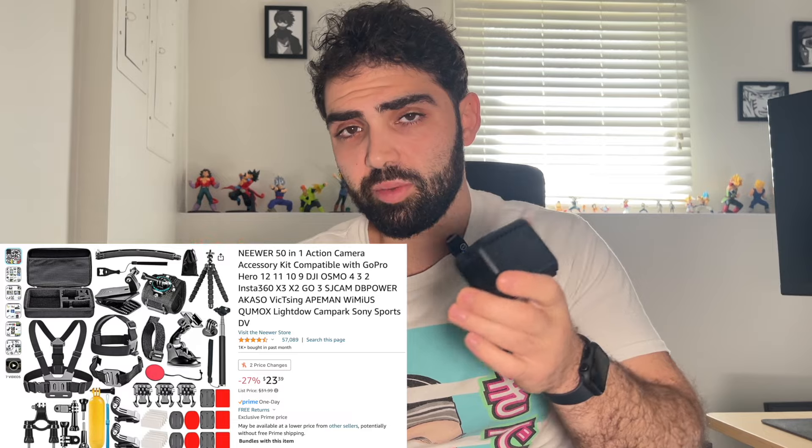You guys saw the unboxing experience — it was pretty good. Everything is compact and ready to go. Of course you can get different combos; I just got the standard one because I don't need anything else, but the accessories are pretty universal and will fit GoPro mounts or most cameras.